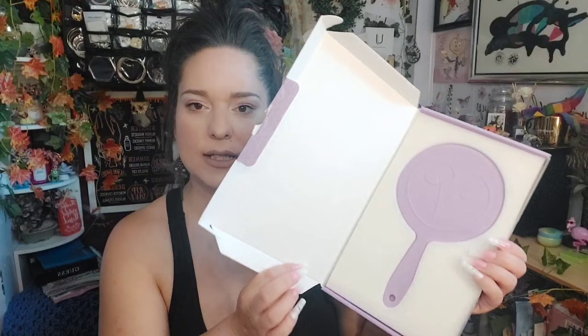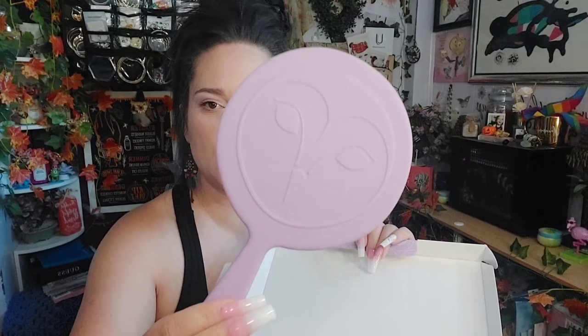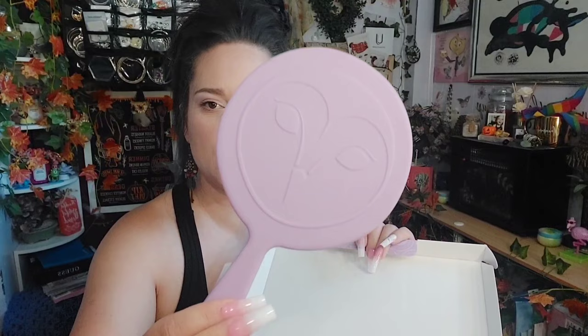The last thing I have here is a Hank and Henry hand mirror. I was so shocked — these were only five dollars! This is what it looks like when you open it. I got the purple one; they did have the chocolate one as well, but I love purple. On this side it shows the Hank and Henry branding — it's beautiful, and for five dollars when it was originally like $26, I couldn't pass it up.